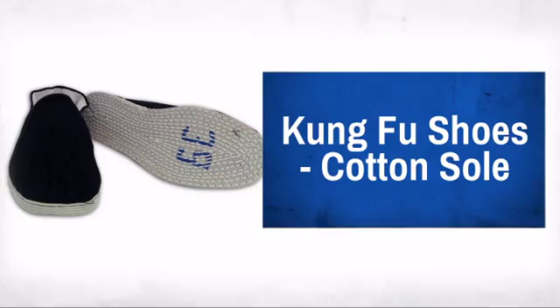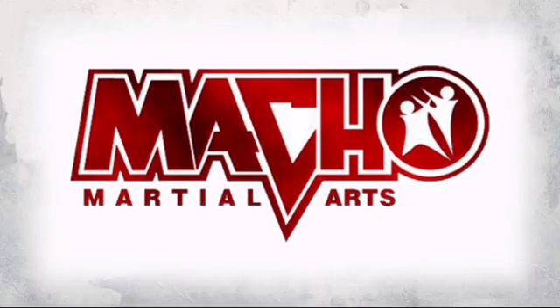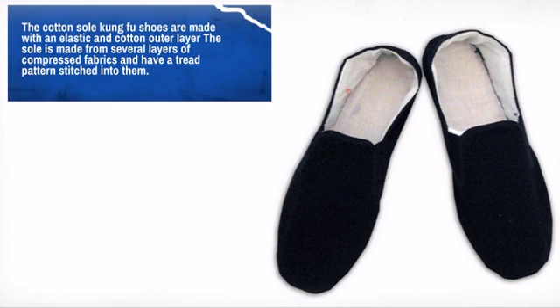Protect your feet in style with these great kung fu shoes, made by Macho Martial Arts, a leader in martial arts product development. The features of this shoe will allow you to train at your best without holding you back.